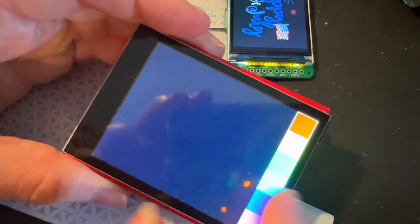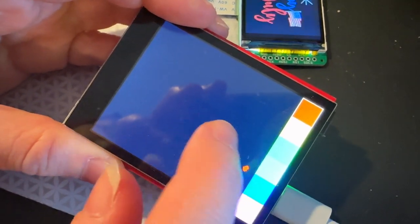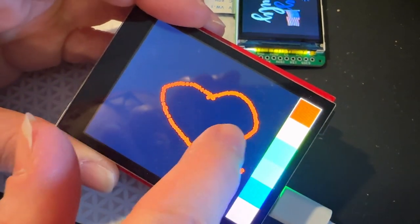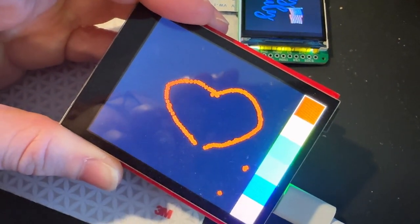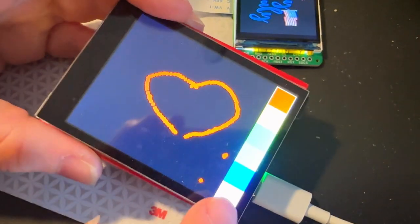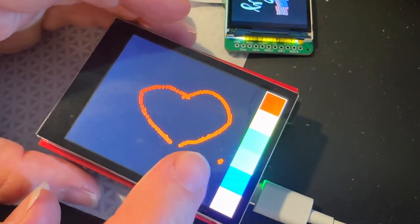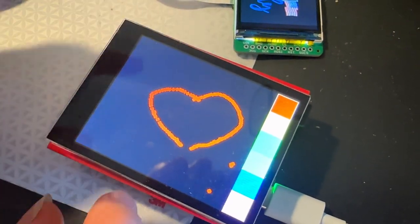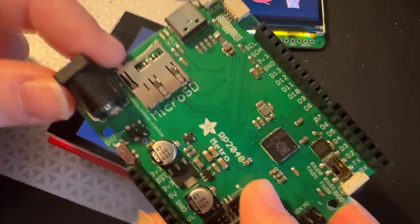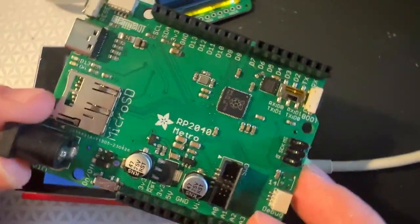The last thing I do whenever I make a Metro is check it out with our capacitive touch screen, because it does SPI and I2C. It works — love that! This is the shield plugged in onto the board. So now I know all the GPIO works, SPI works, I2C works, the debug port works — I plugged in my J-Link. SD card too. All I have to do now is do that final silkscreen and order PCBs.